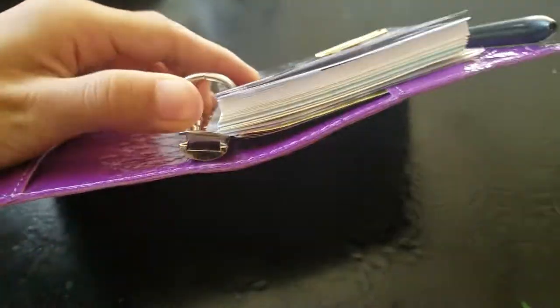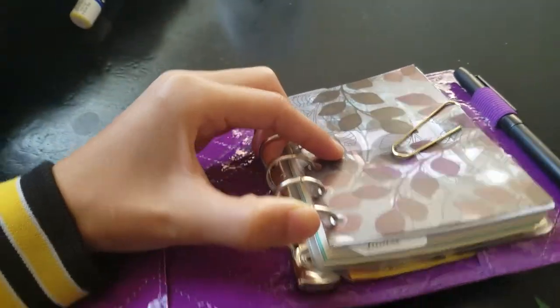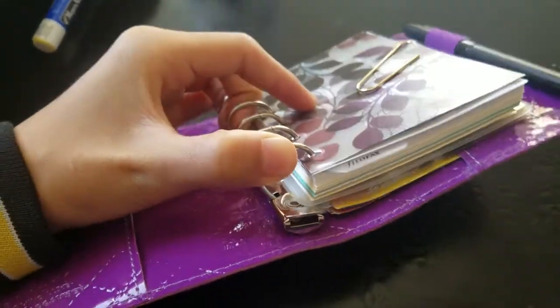These rings are 19 millimeter rings — they will fit a lot. Knowing me, I know I'm going to pretty much stuff this thing once I get used to it.